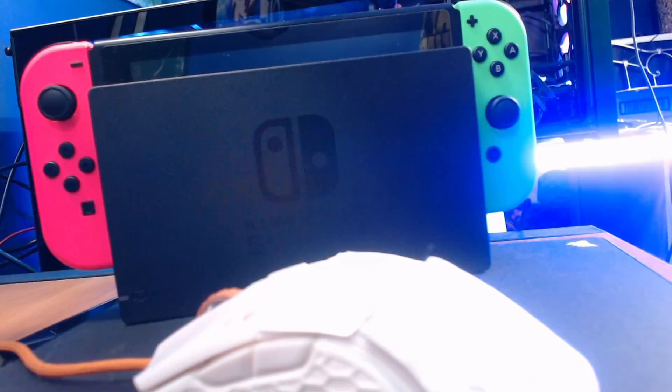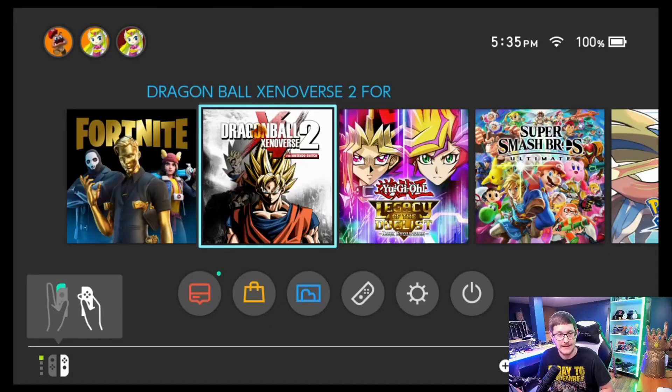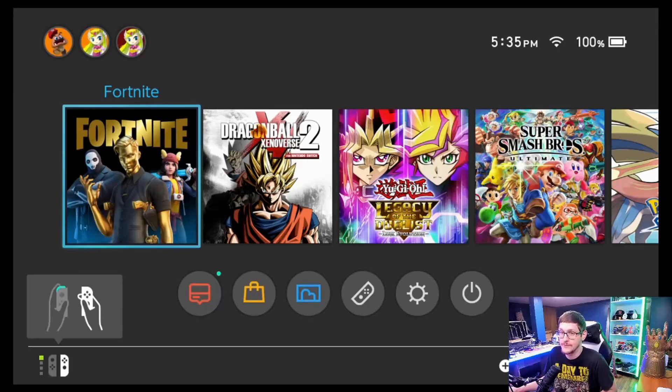Now we'll head over to the capture card and see if it all worked out. Alright guys, now we go over to our game capture and bada bing — I'm using this because I don't have a controller down here. It's ready to go, and just like that guys, it's ready to stream.